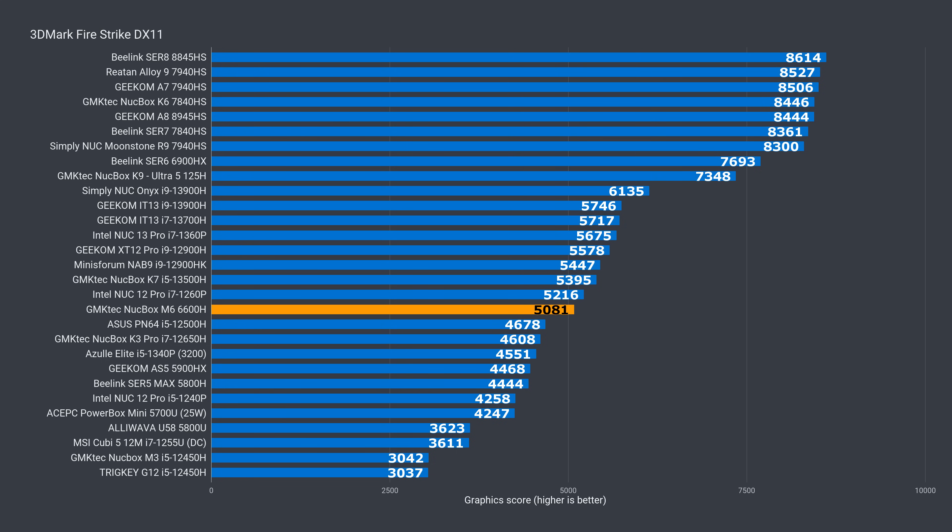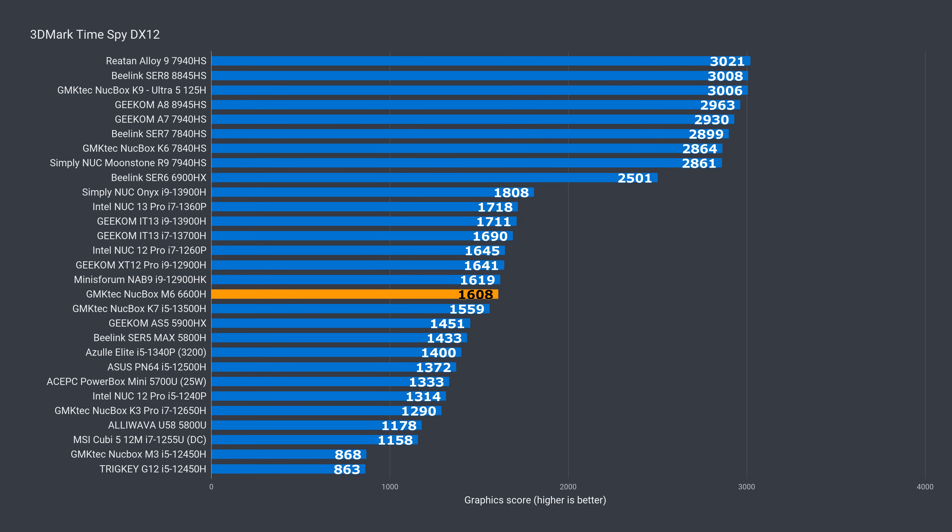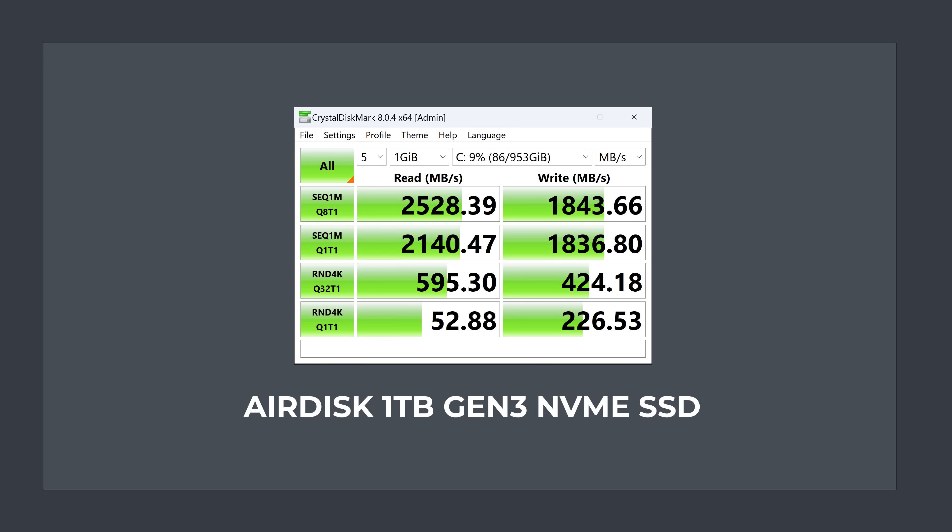Now we're taking a look at graphics. The M6 is around the middle in both DX11 and DX12. It may be almost half the performance of the top end, but it also costs less than half the price. The included Gen 3 drive is not the fastest, especially on the sequential write side, but unless you're copying large files onto another fast drive, this won't matter much — or grab the barebones unit and put whatever drive your heart desires.